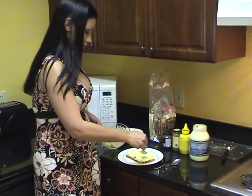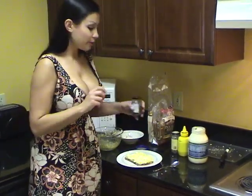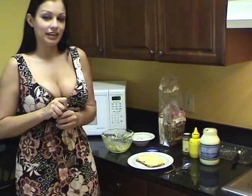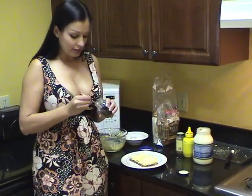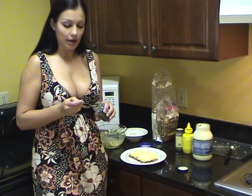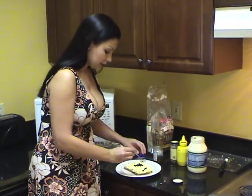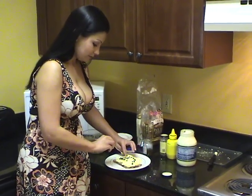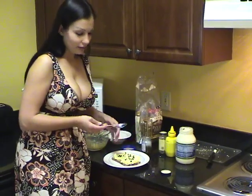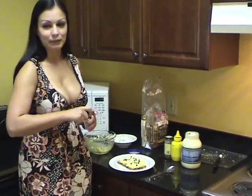There we go. Now my favorite on an egg salad sandwich is adding capers. They're nice and salty and vinegary if you haven't had them before. You want to drain the juice a little bit and sprinkle some along. You don't have to do that, but it's yummy to me.